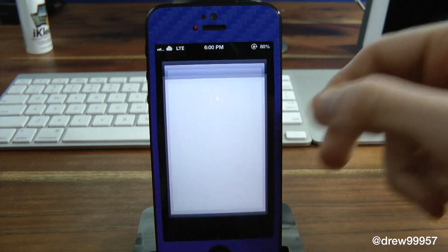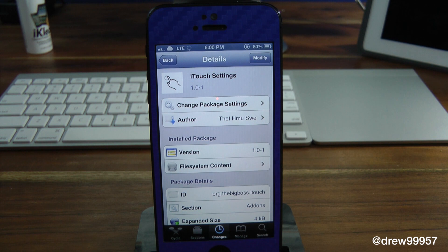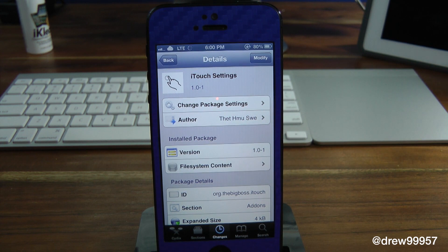Definitely make sure you check this one out — it's pretty cool, it's called iTouch Settings. If you liked this video, go ahead and subscribe, give us a thumbs up, drop all your comments down below, and follow us on Facebook, Twitter, and Google+.